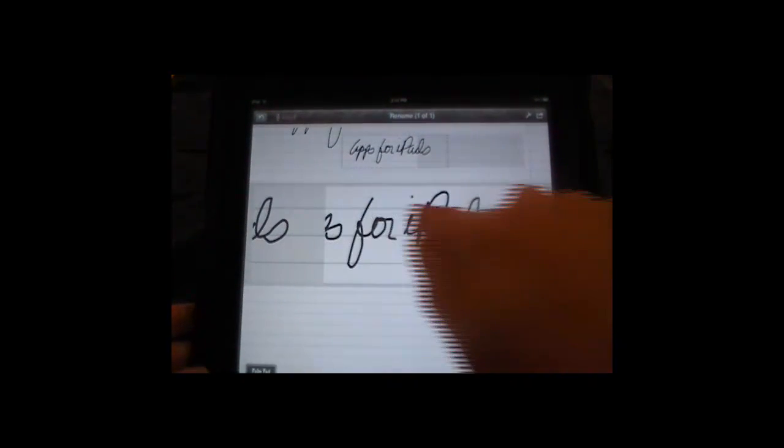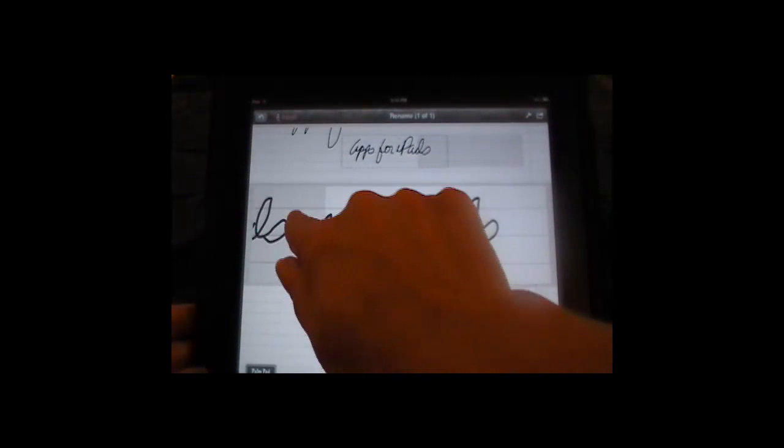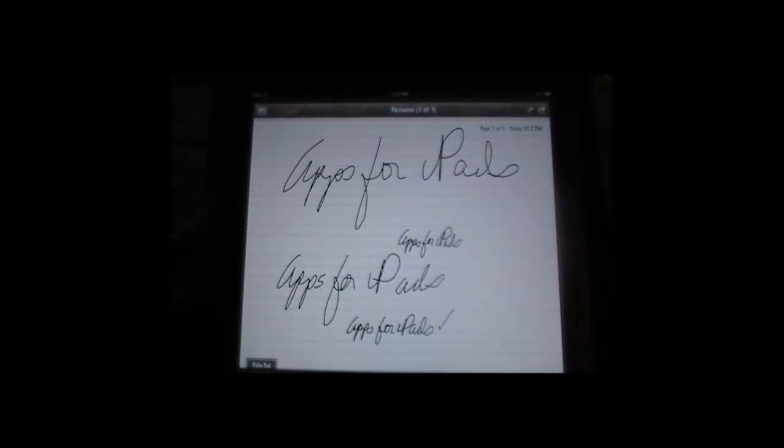Again, I touch anywhere outside of this big box. You'll notice as I'm writing, this gray box is moving — it's showing me where I'm going to go next. So if I go like that, it moves for me. Just something you need to get used to as you're working with it. It's very simple. I touch anywhere outside of the box and it takes me back to my full screen.